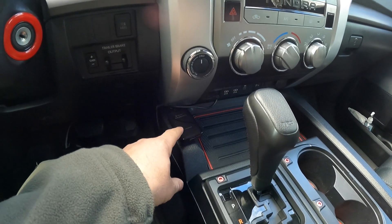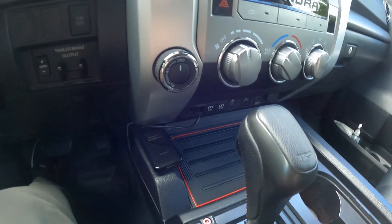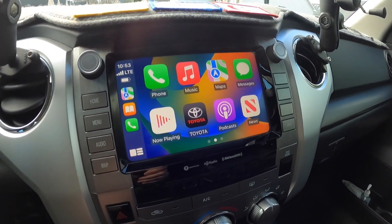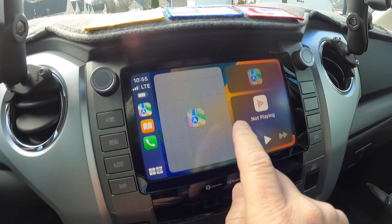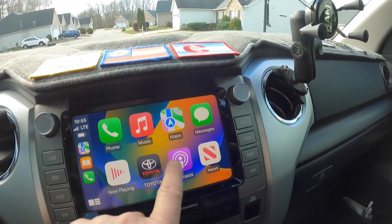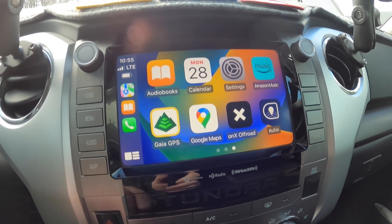Third, if your vehicle came with CarPlay and you have to plug in your phone to get CarPlay to work, this works great. It's a little module you plug into the USB and it connects through Bluetooth with your phone. Let me show you right here — it puts all the apps up here that you want. It's got mapping apps, and you have your Apple Music or Android music, Toyota apps, Google Maps, onX Off-Road if you're looking for trails, Amazon Music — it's all right there.